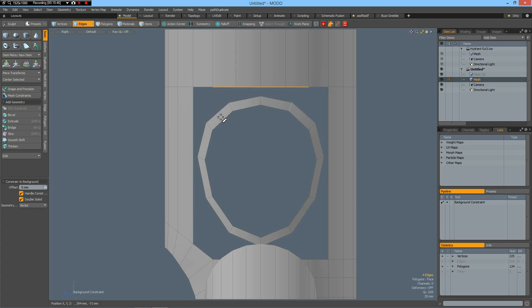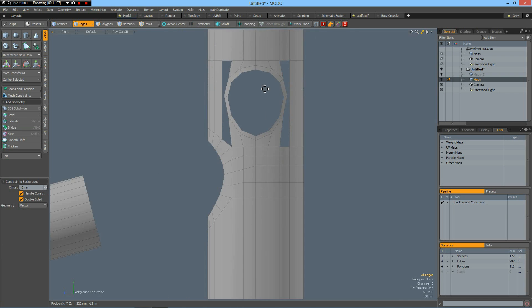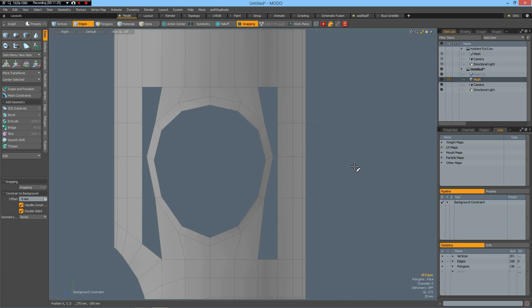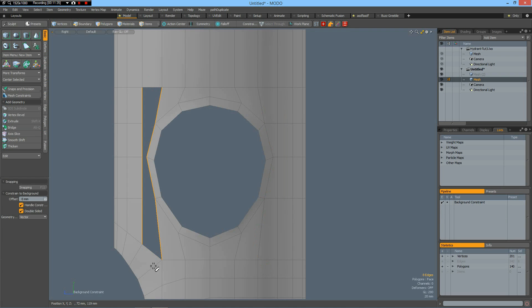In edge mode, I select these four edges — two, three, four — hold, Bridge. I hide this one quickly, then select these four edges, up arrow key, and Bridge. Now Shift-C again with snapping enabled, cut through here, Shift-click, Shift-click, Shift-click, Shift-click, Shift-click — and we have a perfect alignment. Now select this, deselect these two edges and Bridge. Do the same here — deselect and Bridge.